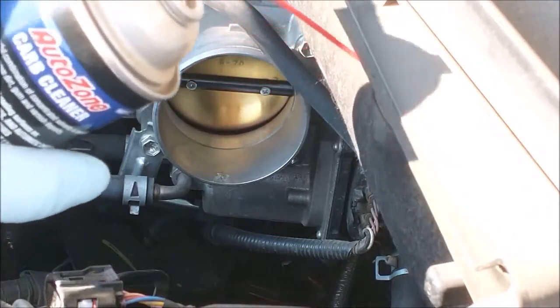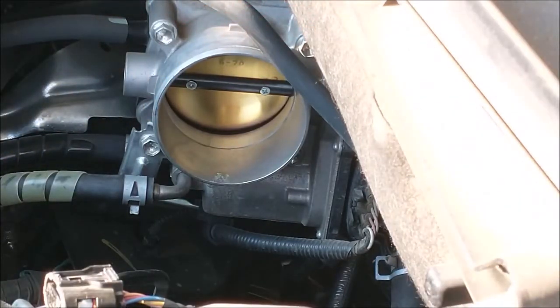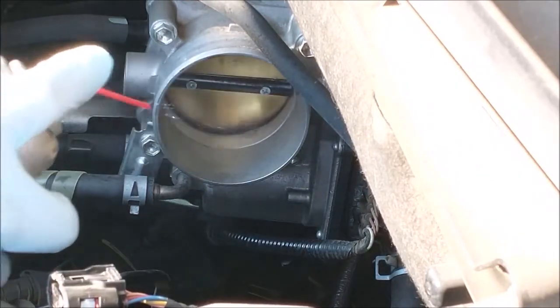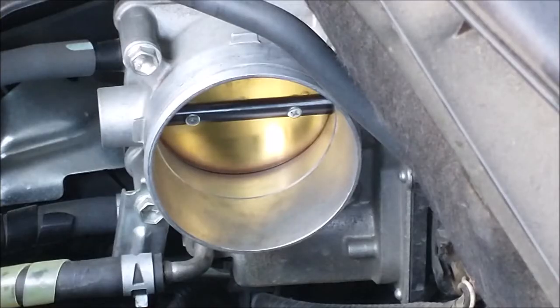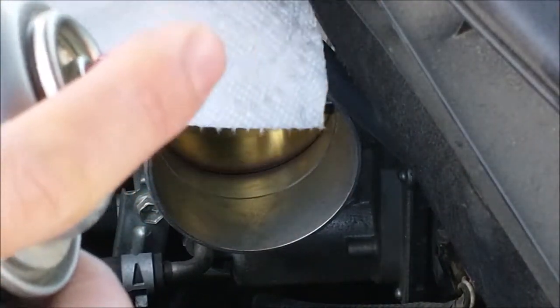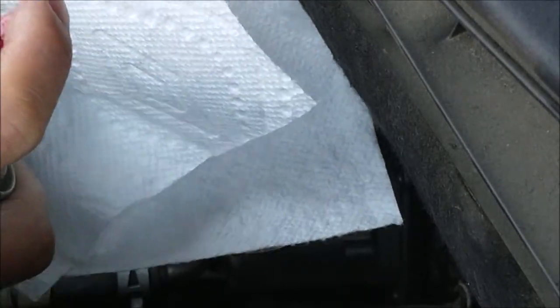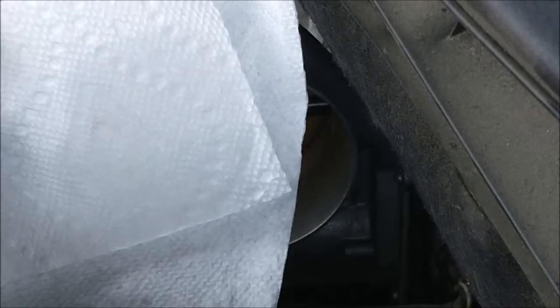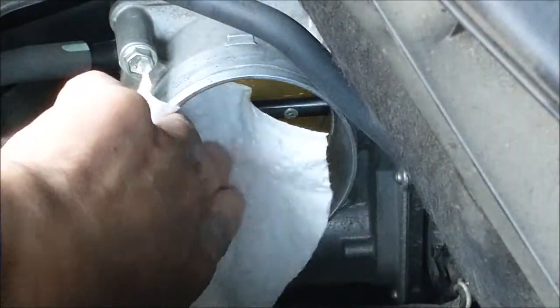You can get any one from Walmart or Amazon. Let me spray. So don't do what I did — spraying directly on the plate. Start spraying on a paper towel and then wipe on it and clean it that way.